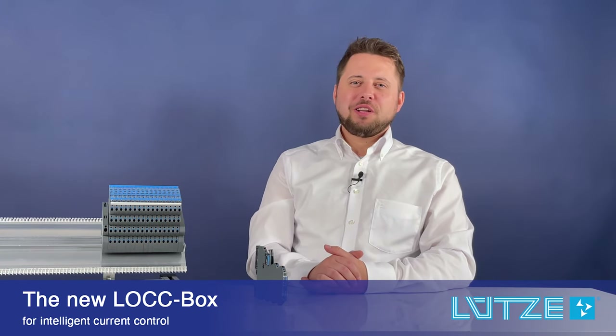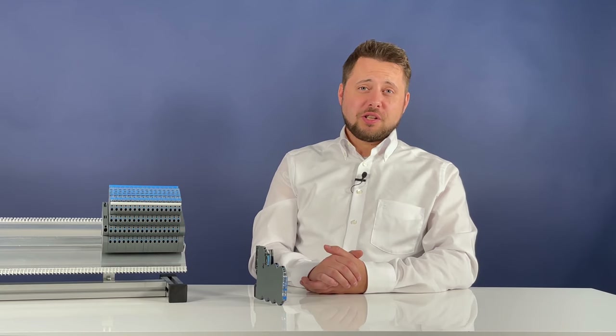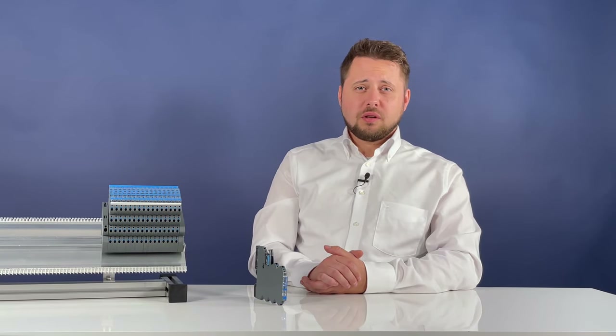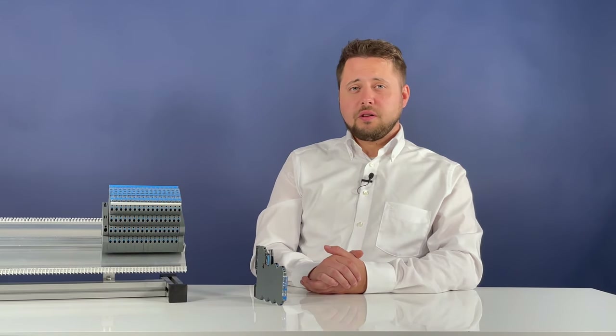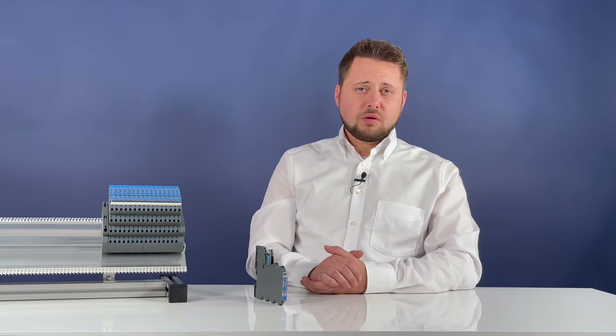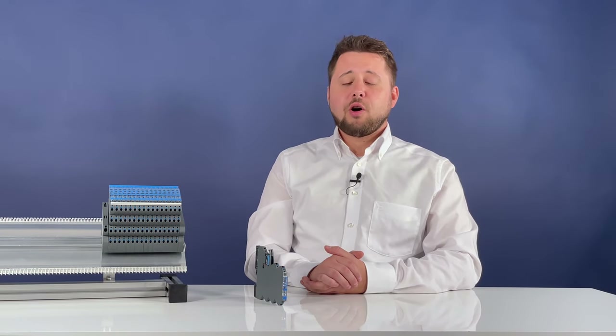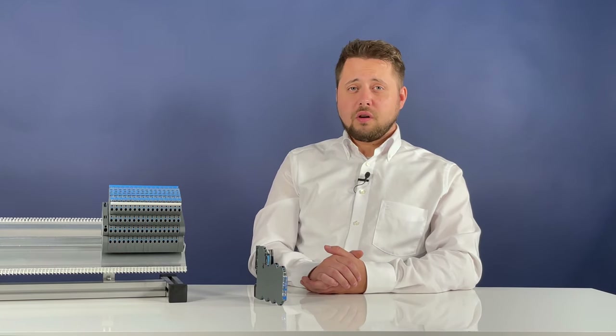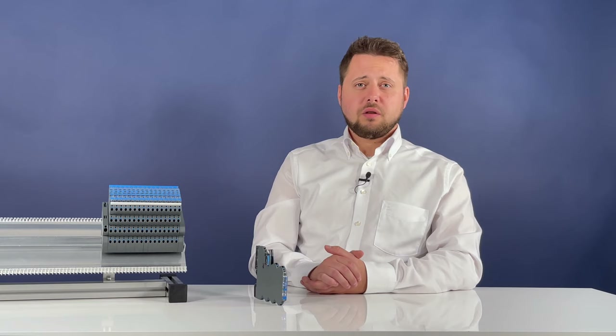You may already know the lockbox family, which has been successful for years. It enables electronic current control up to DC 10 amps and is predestined for the tasks of Industry 4.0. The Lütze Overload Current Control, or lockbox, has now become the standard for intelligent overload and short circuit control in many control cabinets.